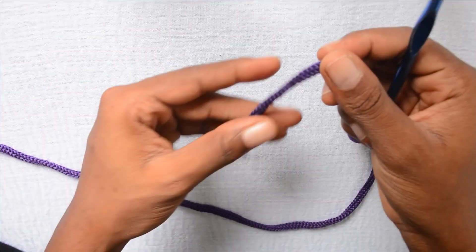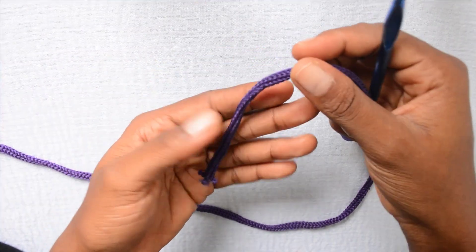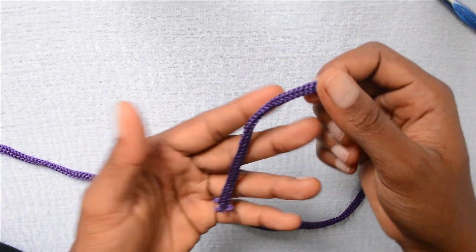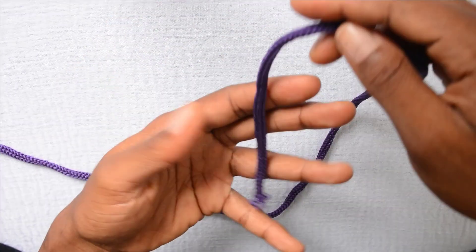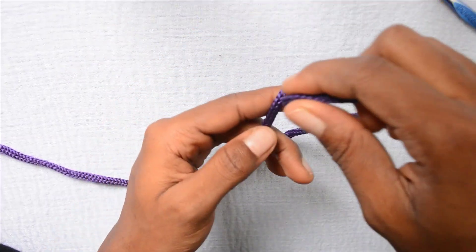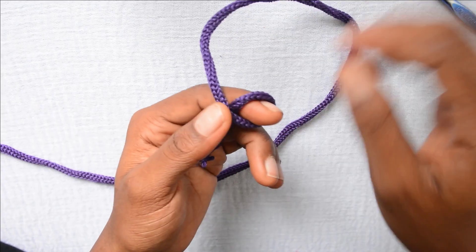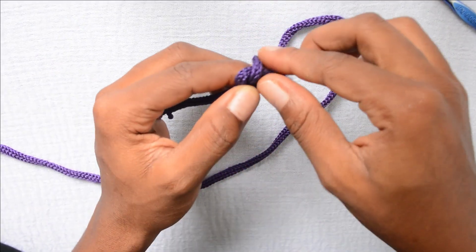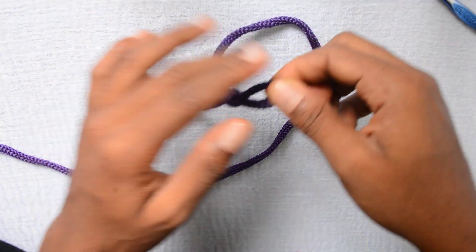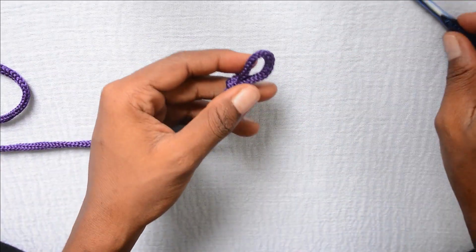Of course, you can use any size of hook and any size of yarn depending on the projects you want to do. The very first thing I'm going to do is make a chain. To make a chain, you first want to do a slip knot. To do the slip knot, you take the yarn in your right hand, then you wrap it around the index finger of your left hand.